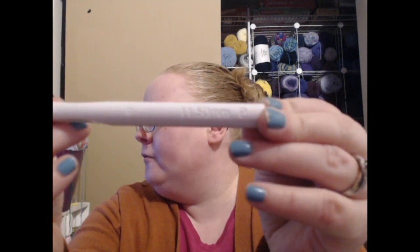This is a Susan Bates hook — this is a size 11.5 or P, so this is a larger hook. I don't recommend this size as a beginner, but I'm showing it because it's white and easier to see. The other brand is Boye — B-O-Y-E. It has more of a rounded loop tip rather than the sharper angle of the Susan Bates. There are two main ways to hold your hook: the knife grip or the pencil grip. I hold mine in the pencil grip.